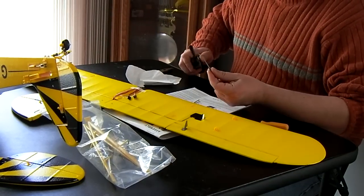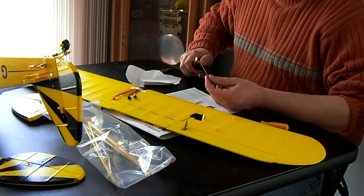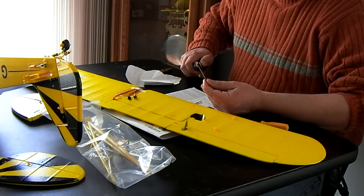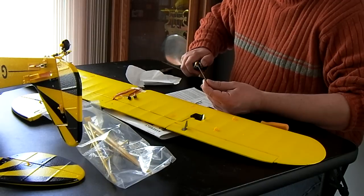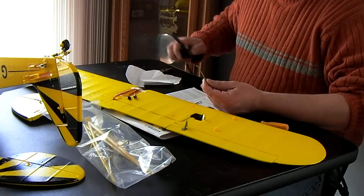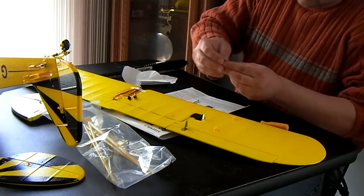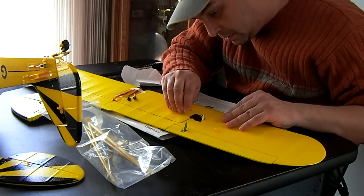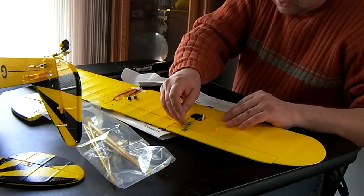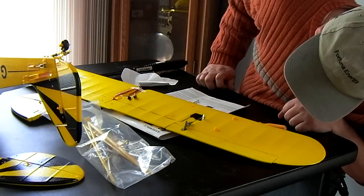I'm going to take this and heat this up — try not to burn myself here — get it good and warm. It doesn't need to be glowing hot, but it's got to get pretty good and warm. The lighter's just about out. That should do it. Just like that. I'll just let that sit there and cool for a little bit.